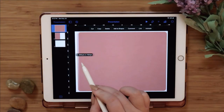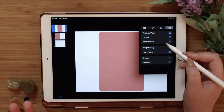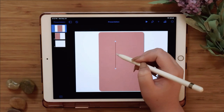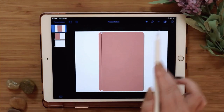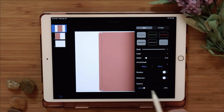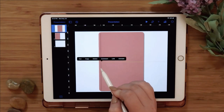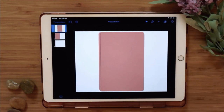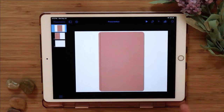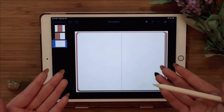Now you have the cover. To make it look more like a journal, add another line and pull it just to the edge — where you get that binding line. Lower the opacity to make it less obvious and add a shadow. You can also create another shape to sharpen the edges further. Now you have the cover, the back, the front page, and the inside — that's how you create the full journal.